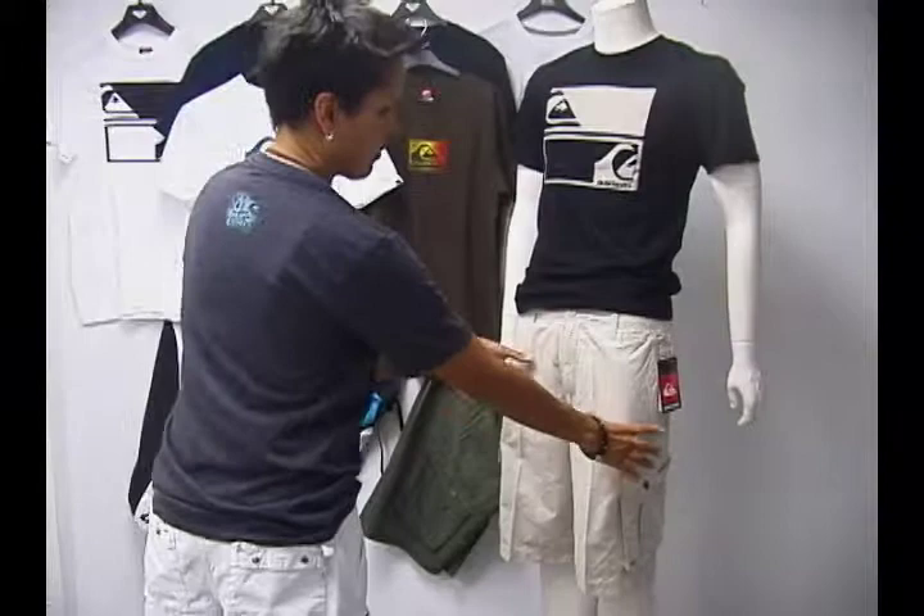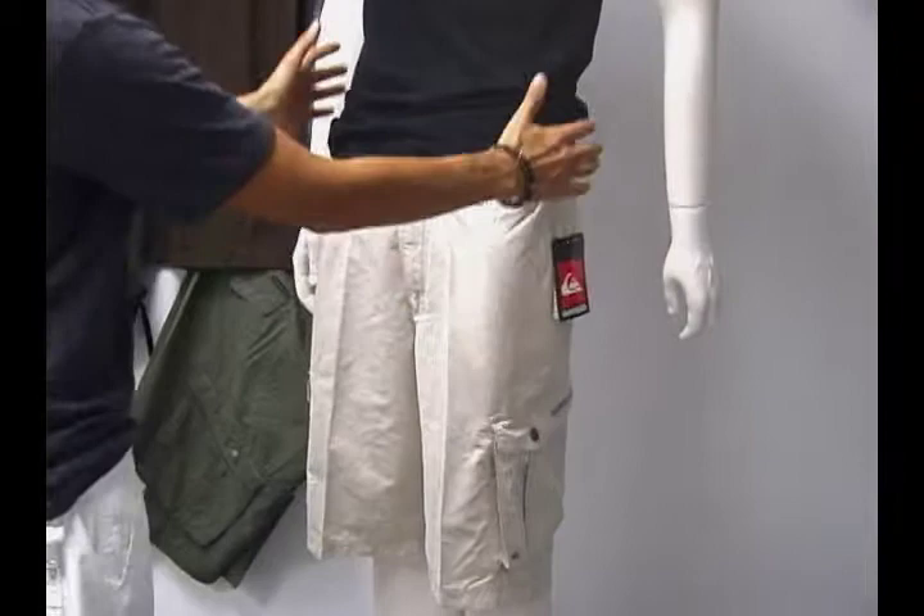Hi, welcome to Pleasure Sports. Today we're going to take a look at the Nomad Polyester Super Suede Microfiber Short by Quicksilver.